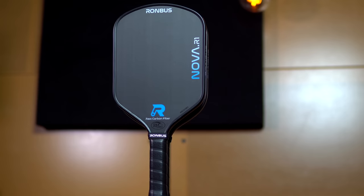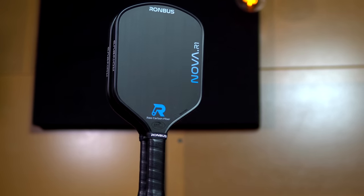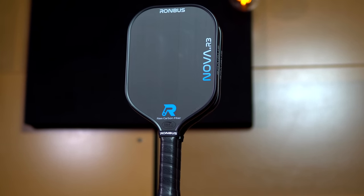The Rhombus R1 Nova costs $180 and you can knock $20 off with the code JohnQ. The Nova will be offered in the R1 shape, released August 19th, and the R3 shape will be released one month later. In this video, I'll cover the R1 Nova and I'll cover the R3 in a separate video when it's released.